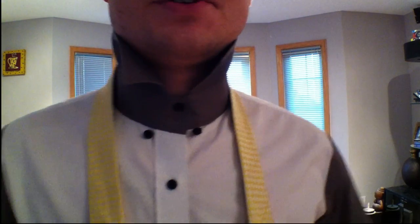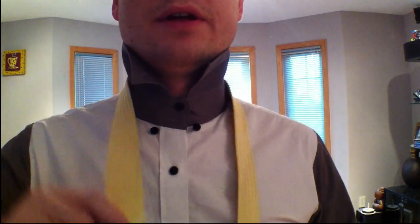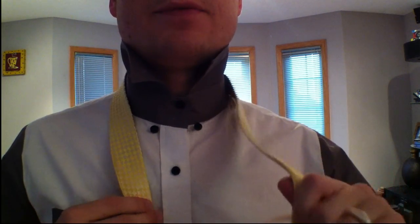I am tying this with a magnet tie — I'll tell you why when I'm done. Here is the big end, here's the little end. Keep the little end up high because it's going to take a lot of slack.